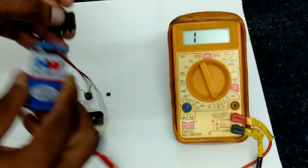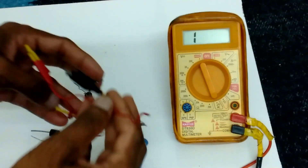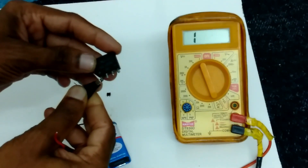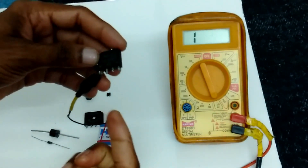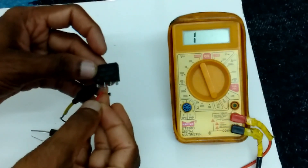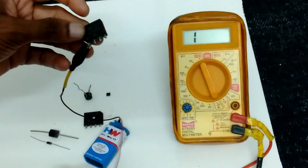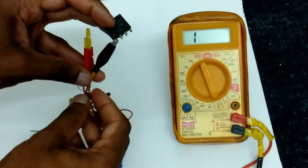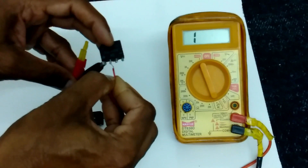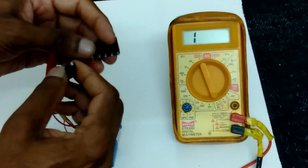Again I am checking with this continuity tester, using continuity test. Black probe I am connecting to positive point, and red probe connecting to AC leads. Current is passing. Again red probe connecting, no current passing.